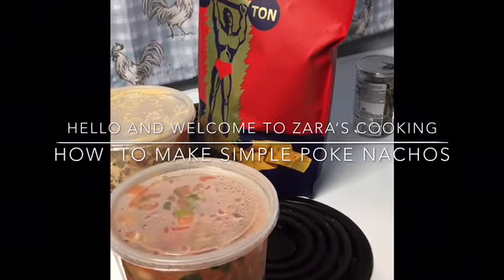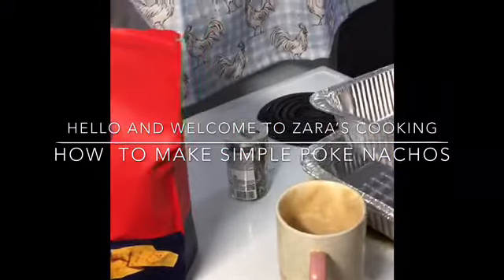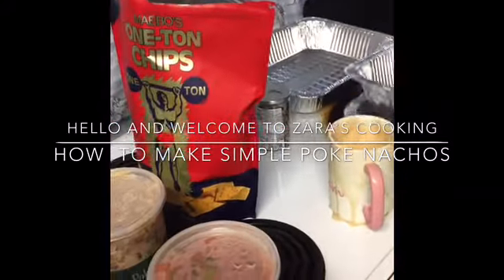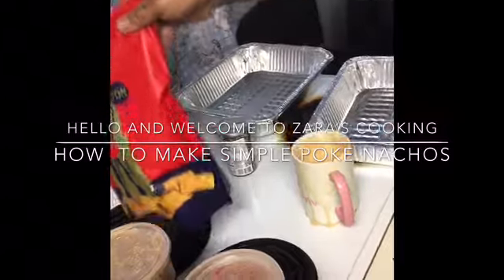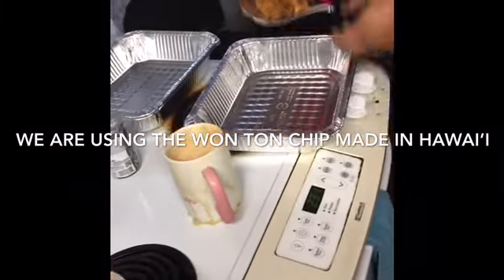Hi everybody, welcome back to Zara's Cookies and today we're making Poconachos. So we'll start — you can use any kind of chips. This one tastes really good. Pour some in the pan here.